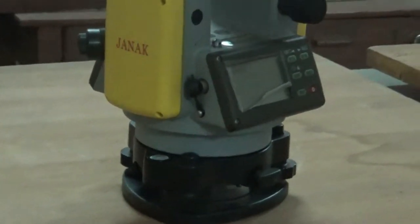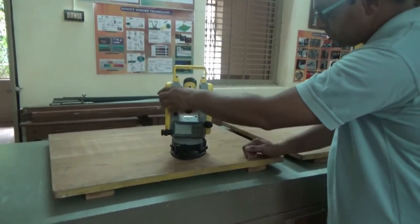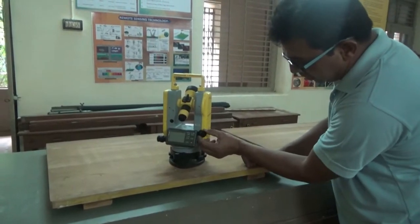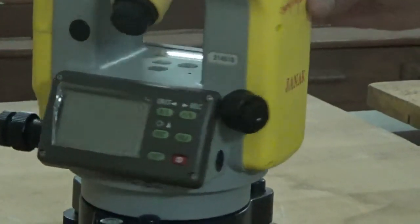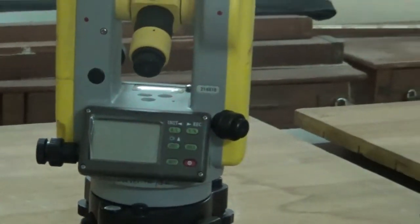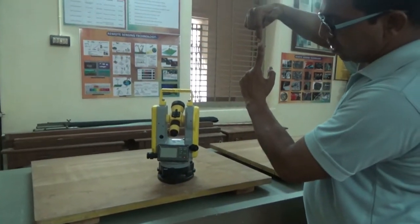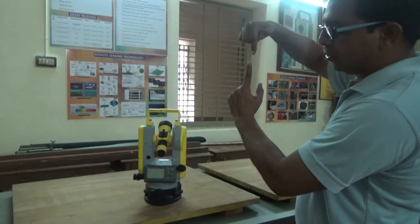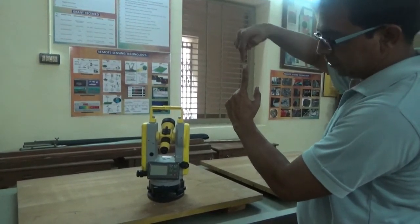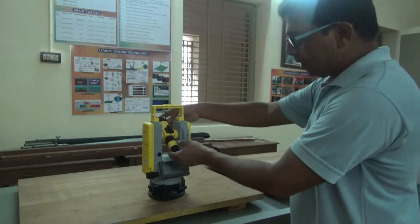Mount the instrument on the tripod and check the station marking on the ground through the optical plummet. Look through the optical plummet and check that the center of the instrument projected to the ground is exactly co-aligned with the station marking. If it is co-aligned, centering is perfect; if not, move the tripod legs to bring it into alignment.